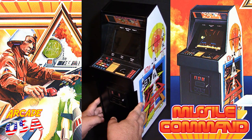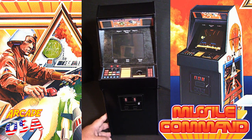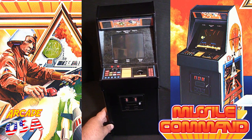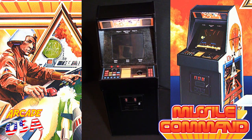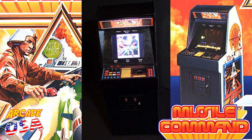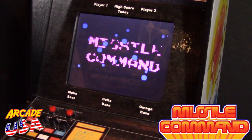Let's take a closer look at the front of this here. Pretty awesome. Let's hit the red button in the back and turn it on. The marquee does light up, which is really cool. It's going through its boot up sequence, shows the Missile Command graphic. That's awesome. Missile Command.